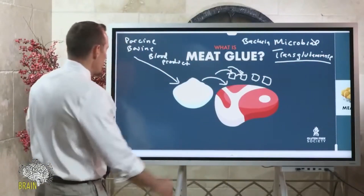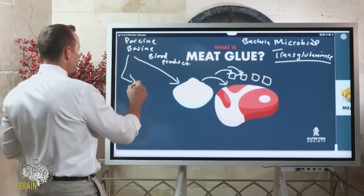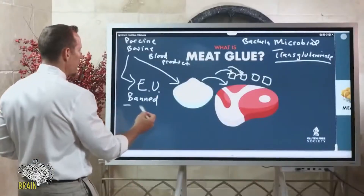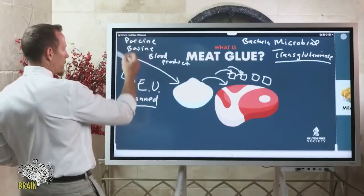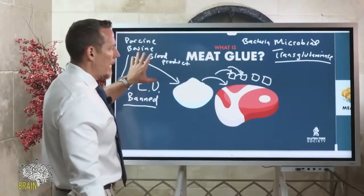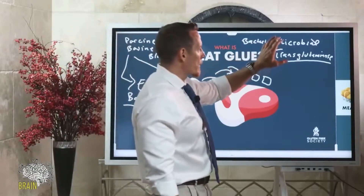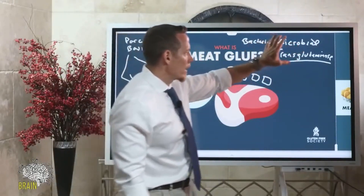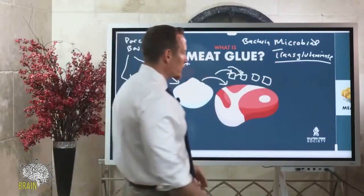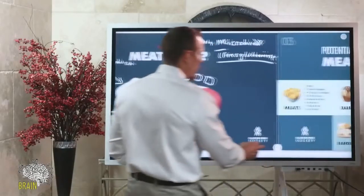If you're in the EU — the European Union — the bovine/porcine derivative is banned; you won't find it in your food. It was banned there for safety purposes, partly because of the risk of bacterial contamination. However, microbial transglutaminase — the bacterially derived version — is not banned in the EU, and it is used to glue meat together.